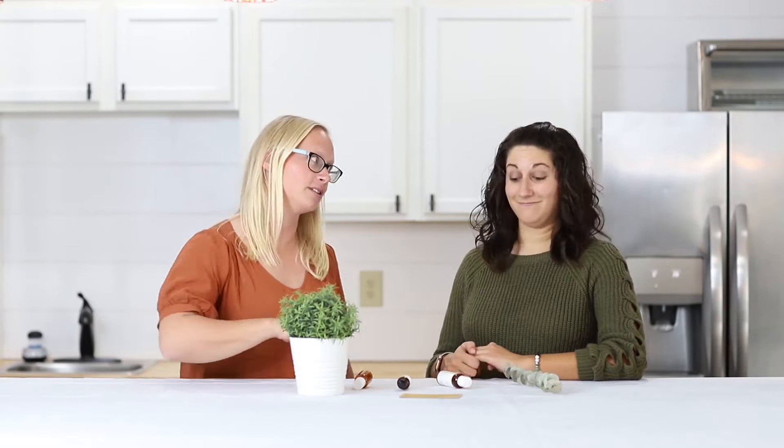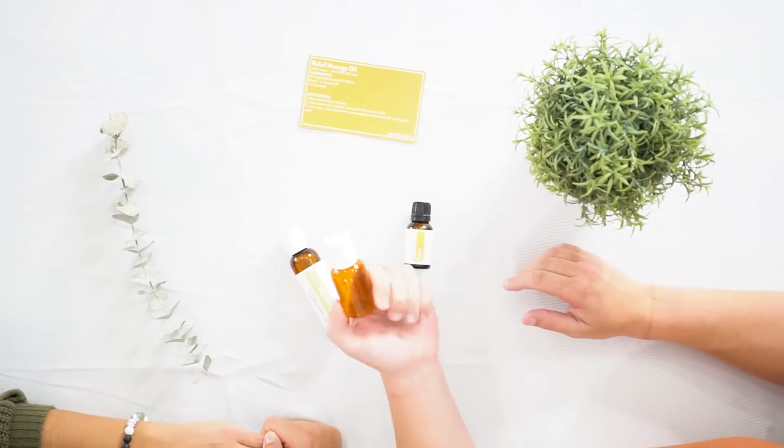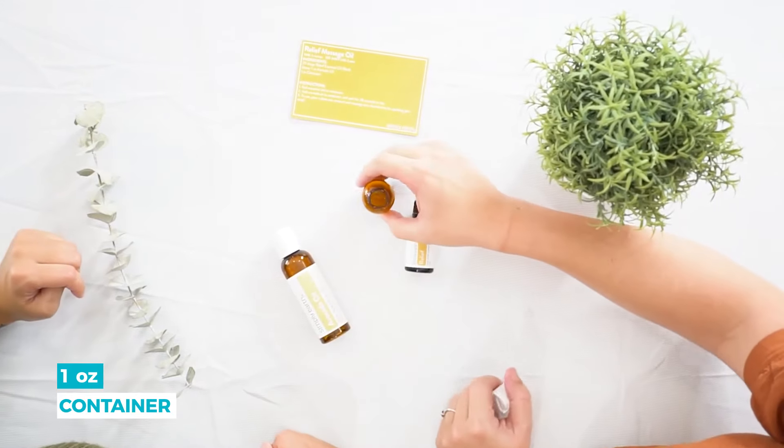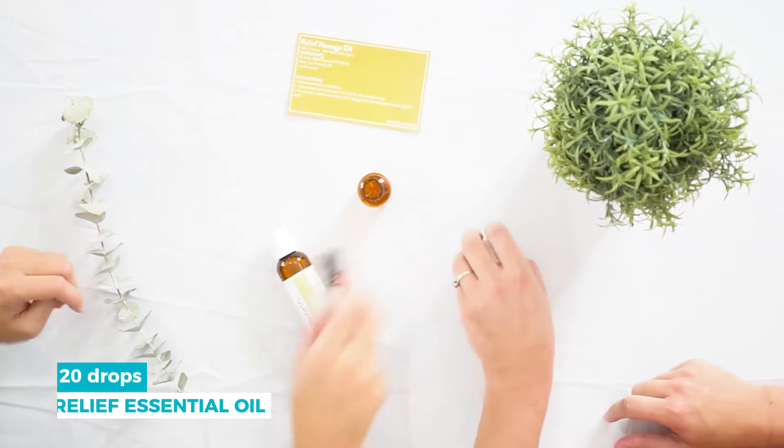We're really excited about it — massage therapists love it and you're gonna love it. So let's make this massage blend to relieve those sore muscles from your treadmill adventures. You're going to use this one-ounce container to hold it in, and you can add 20 drops of the relief blend right away.